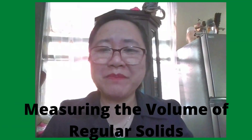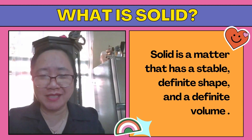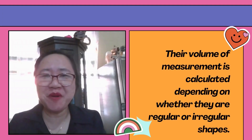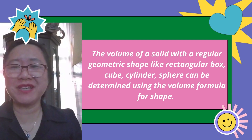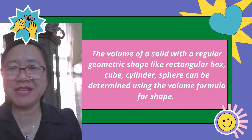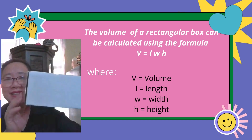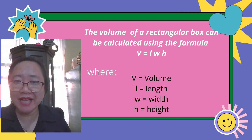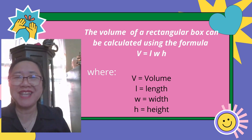Let's talk about measuring the volume of regular solids. A solid is matter that has a stable definite shape and a definite volume — examples are a notebook and a glass. Their volume is calculated depending on whether they are regular or irregular shapes. The volume of a solid with a regular geometric shape like a rectangular box, cube, cylinder, or sphere can be determined using the volume formula. The volume of a rectangular box is calculated using V = L × W × H, where V is volume, L is length, W is width, and H is height.